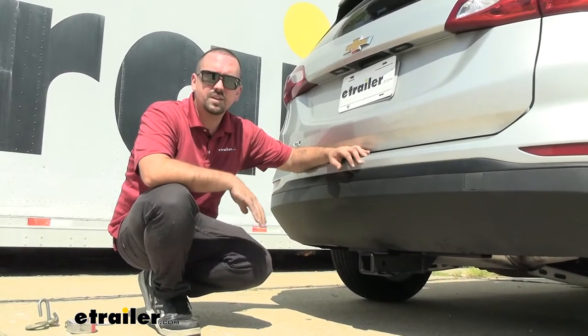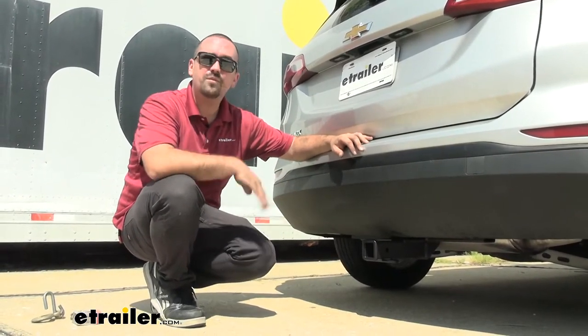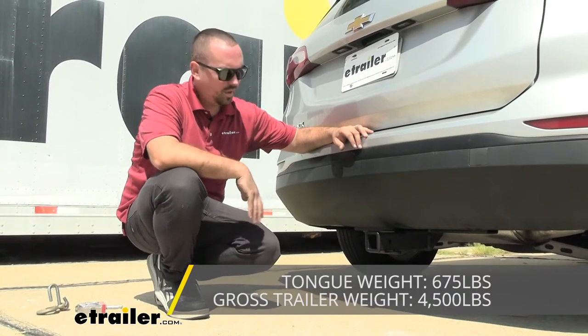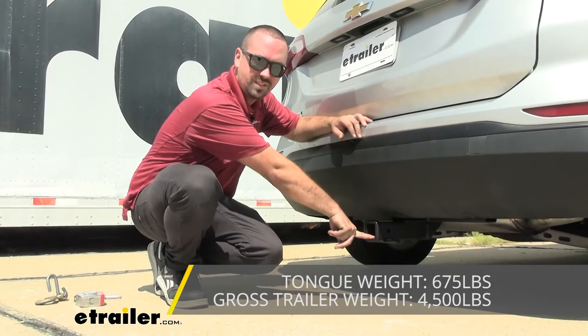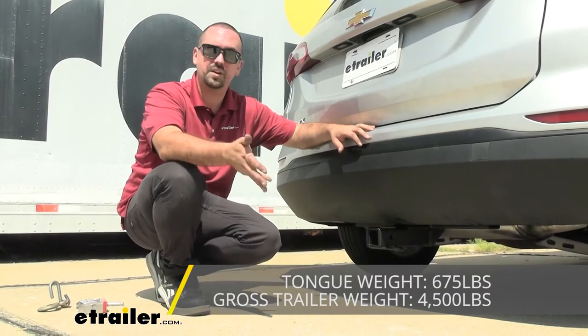Being a Class 3 means you're going to get some decent capacities as far as towing and tongue weight. This one comes in at 4,500 pounds for gross trailer weight rating — that's the weight of the trailer plus accessories loaded up. You also have a tongue weight rating, which is the downward pressure on the inside of the receiver tube opening, for your suspended accessories, coming in at 675 pounds — overall some pretty good numbers.